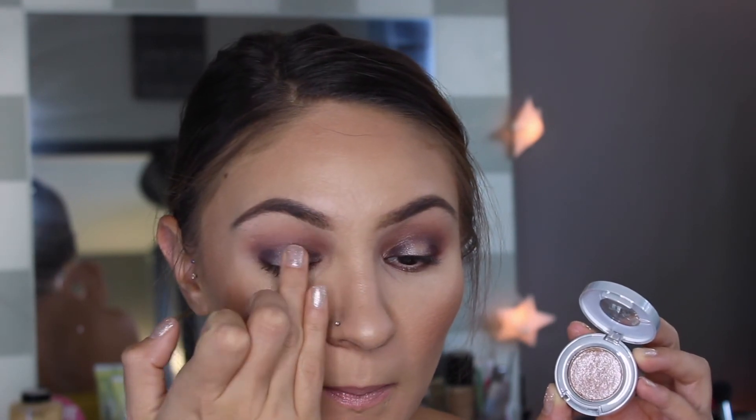Of course I have to bring a little bit of glitter to the party. So I'm going to take this Moondash Shadow by Urban Decay and use my finger to pop that right on top of the center of the lid and the bottom lash line.